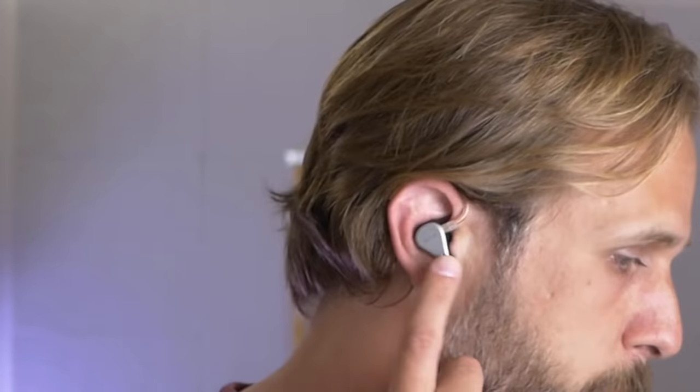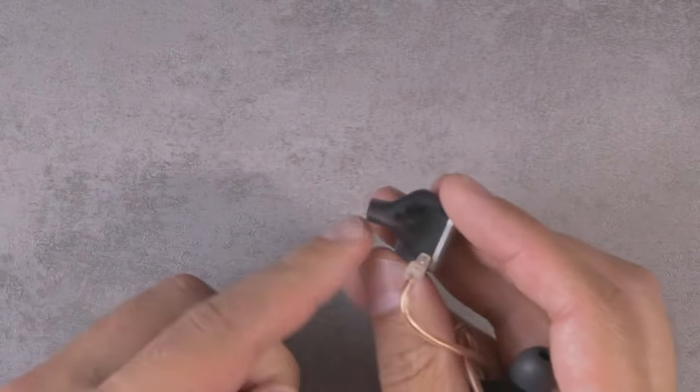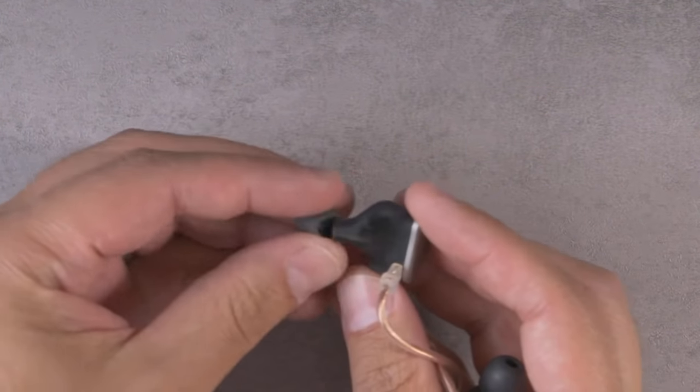If the Blessing 2 fit you well, I think the Variations will fit you well. And if you had issues with the Blessing 2, you probably also have issues with the Variations. It is a larger fitting IEM — it's kind of got two different points where it feels a little bit large in the ear. Area number one is that the nozzle right here is a little bit on the thick side, so where this goes into the ear canal can create a bit of pressure. The other point is that they're a little bit large as earpieces inside the concha. For me they fit comfortably, but they're just a little bit on the large side and it's worth noting.